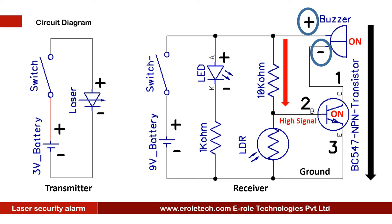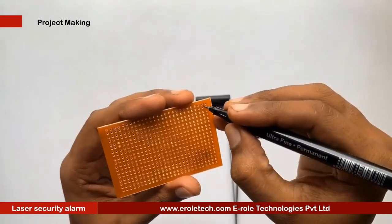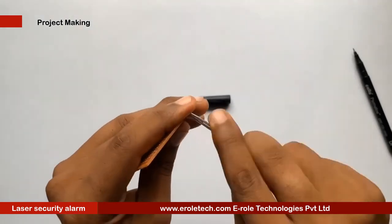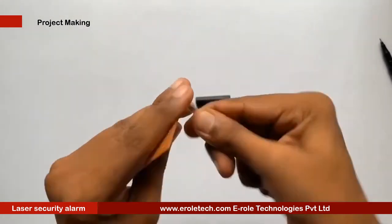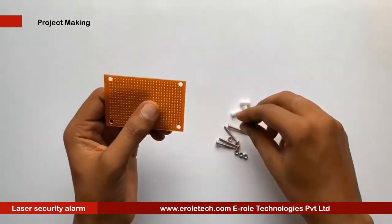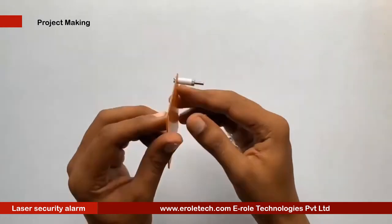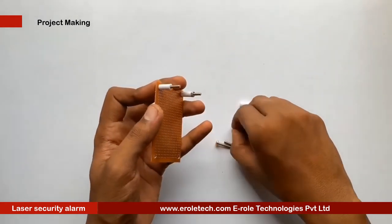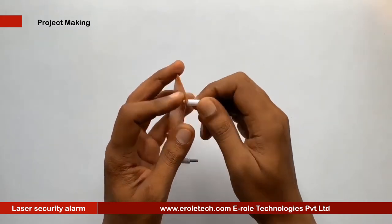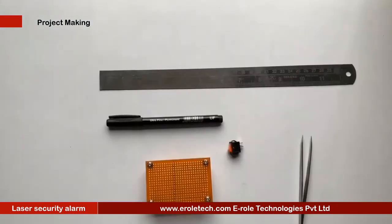These are the components we will use to make our project. First, we will make a PCB base by taking a zero PCB and making a hole at each of its corners. We will insert a one-inch screw inside each hole, then take a plastic spacer and use a nut to lock the spacer. Now our PCB base is ready.